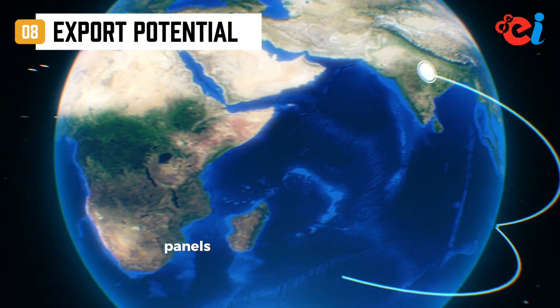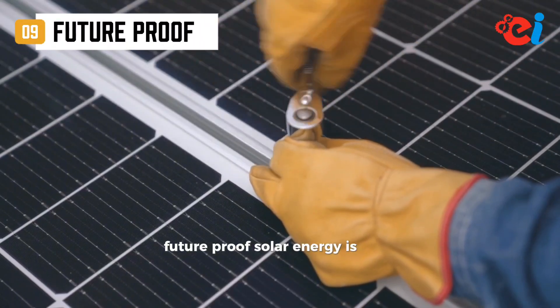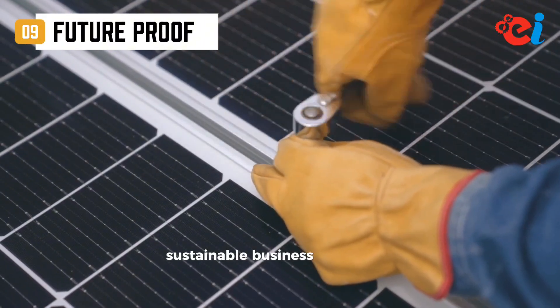Export potential — panels can be sold internationally if certified. Future-proof — solar energy is a long-term, sustainable business opportunity.